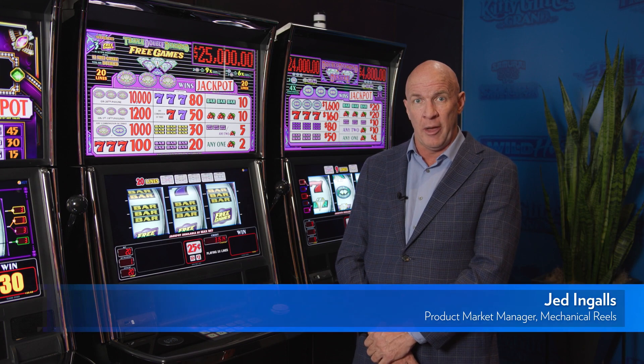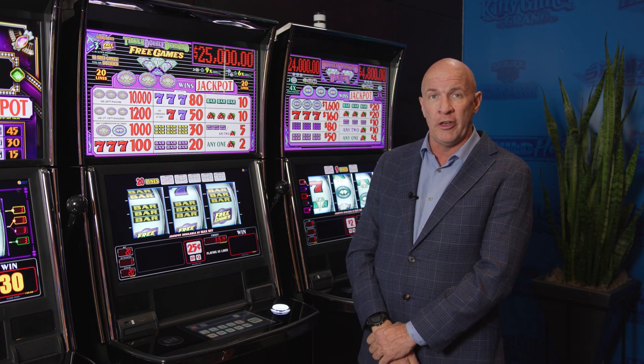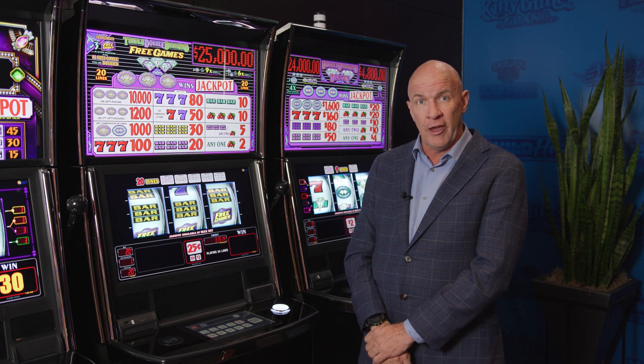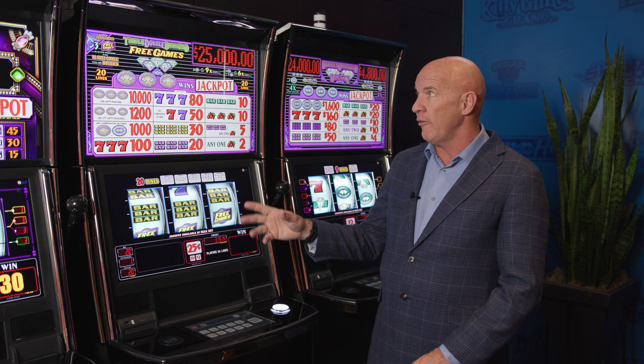Hi, I'm Jed Ingalls, Product Market Manager for Core Steppard. This is Triple Double Diamond Free Games on the Diamond RS 27. This is available on two different cabinets, the Diamond RS and the Diamond RS 27.